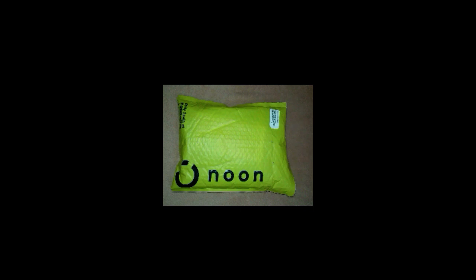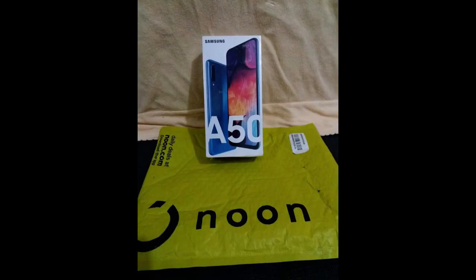Hello everyone, welcome back to my channel. I'm going to start this video. If you want to subscribe to this channel, please click on the notification bell. Here we have an unboxing video.